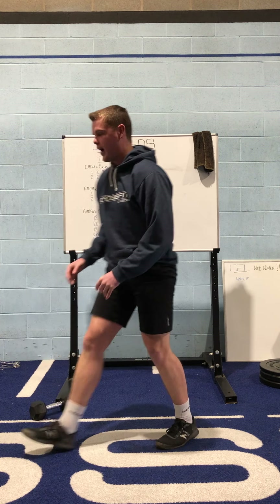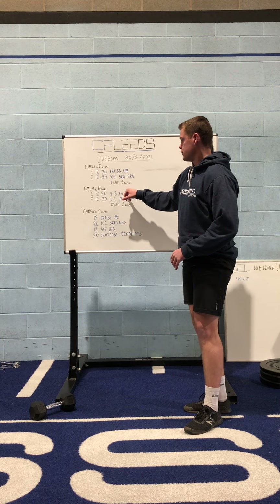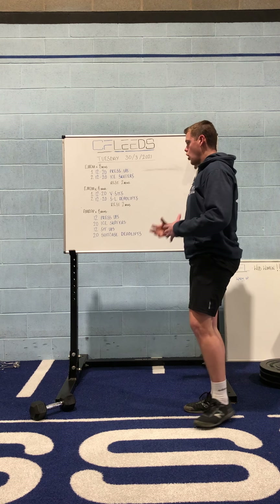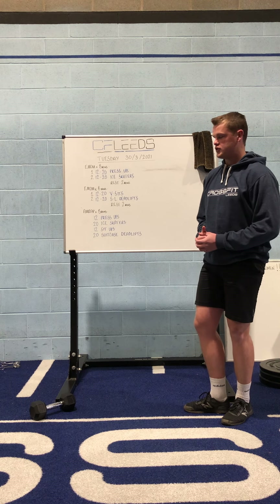Whatever progression you choose for the V-sits, you want to make sure you're able to get the number of reps done — hopefully in about 45 seconds, give or take.